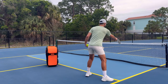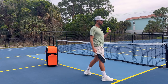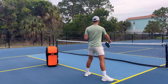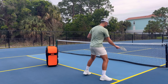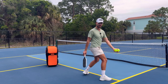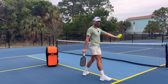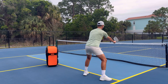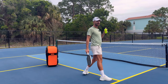So the first tip: you want to lean over the kitchen line. You might think you've heard this before, but not for the reason I'm about to say. I want you to think: by leaning over the kitchen line, I can lean over the kitchen as long as I'm not in the kitchen hitting the ball in the air. That's going to allow me to make contact more out in front, and by leaning over and keeping my paddle out, that minimizes the kitchen space that my opponents see.